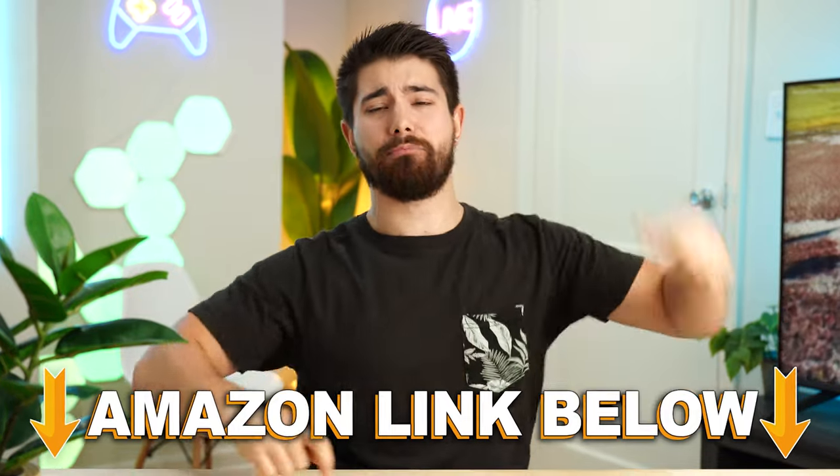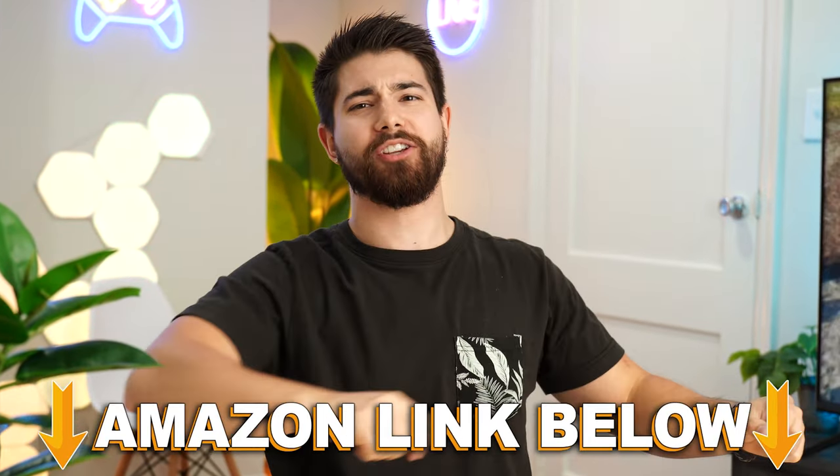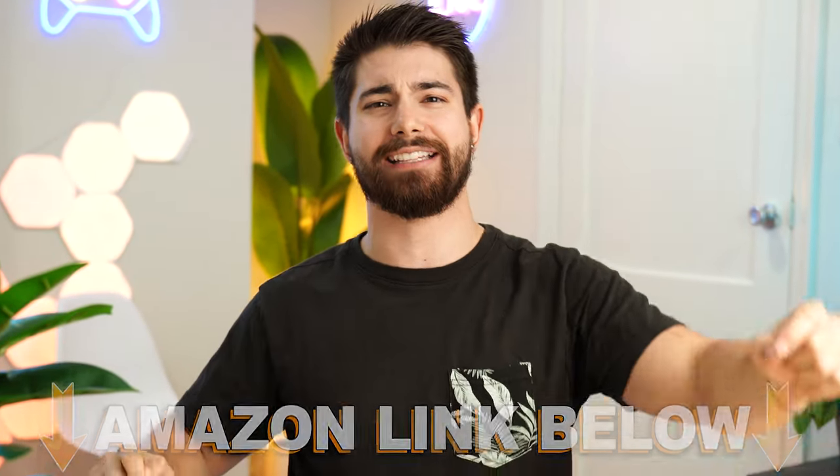If you want to check out this exact same product, there are Amazon links below for the US, UK, Canada, and international. And if you want to check out my main channel with longer form content, you can check that out as well. This is Consumer Tech Review High Speed — I'll see you guys in the next video.